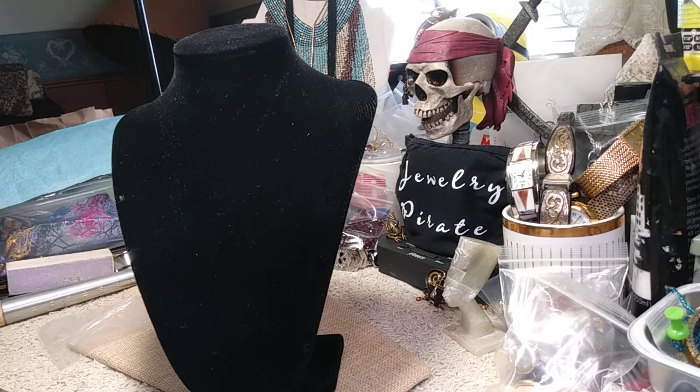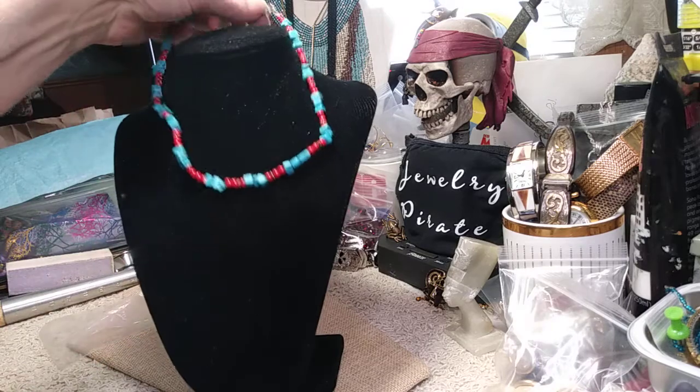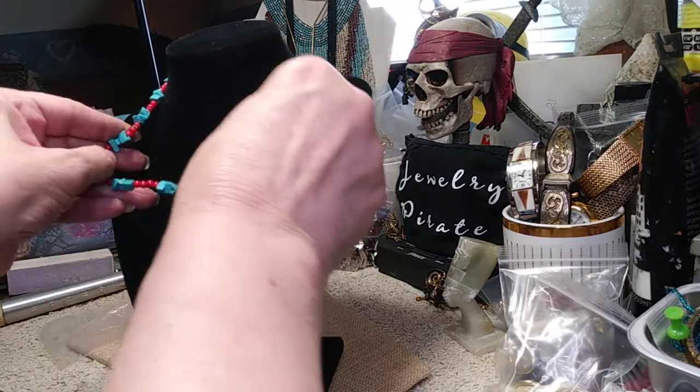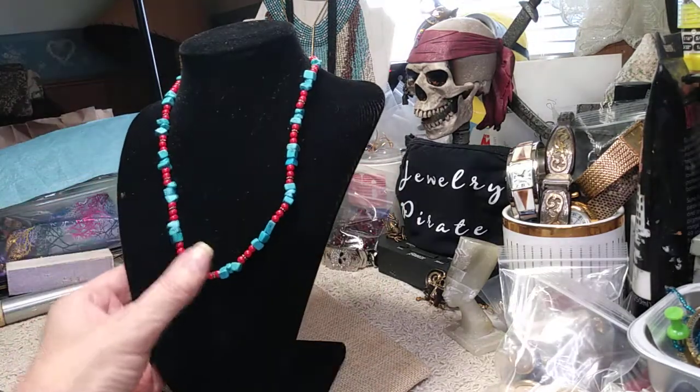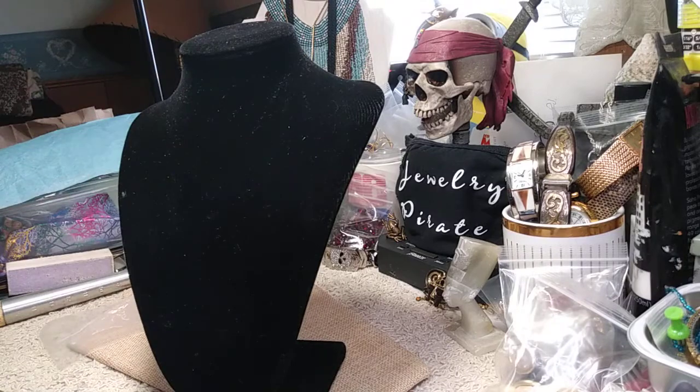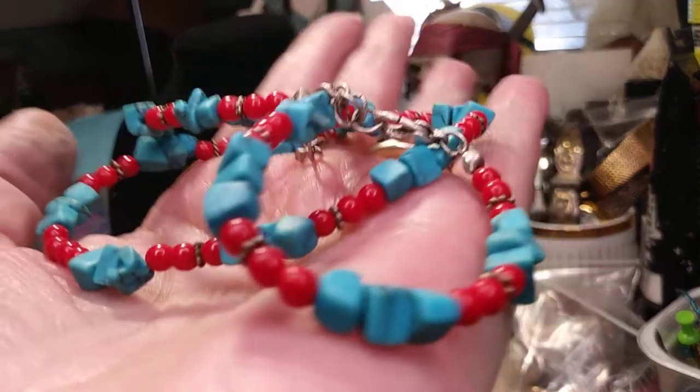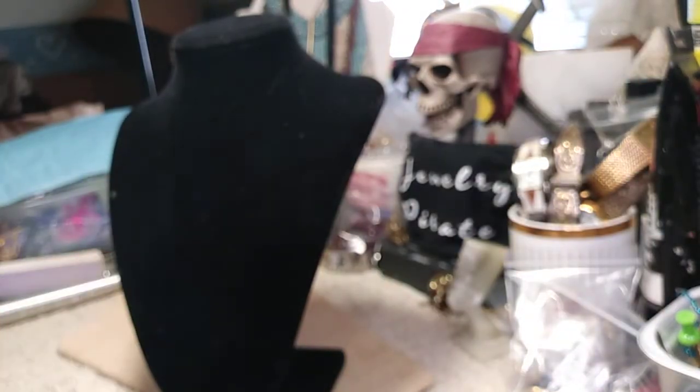Our last piece is an artificial turquoise and coral necklace. The length on this is 16 inches plus it's got about a two-inch extender. It's been curled up in the bag so it looks a little funky right now, but if you just play with it a little bit it'll straighten out. The price of this little necklace is two dollars. So that's what I have for you today in this pirate chest opening — remember this is video number 68.